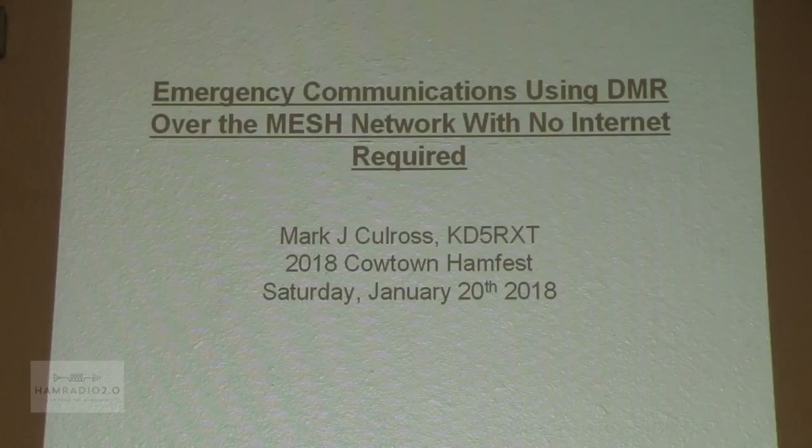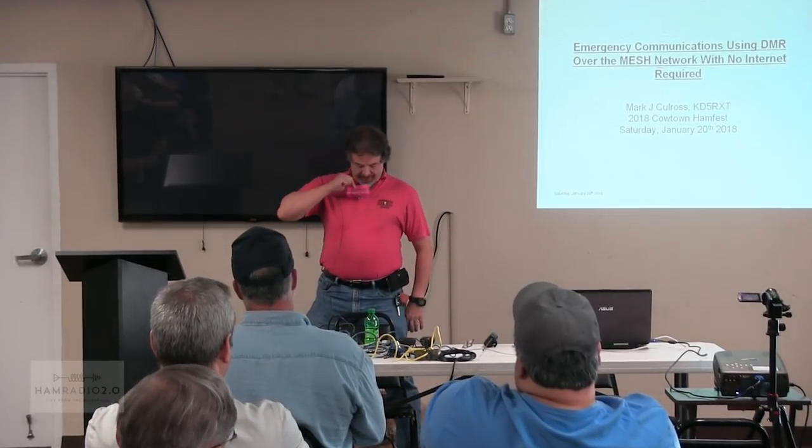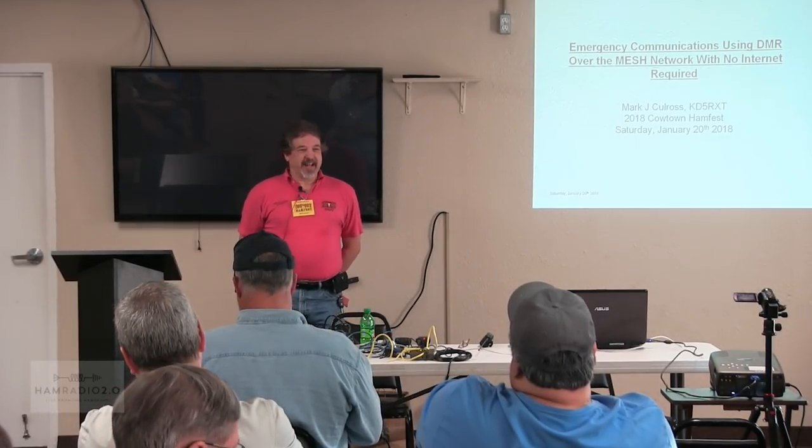Good morning. I'm Mark Kohlross, KD5RXT. I want to open by telling you we appreciate you attending the Cowtown Ham Fest on behalf of the Cowtown Amateur Radio Club. Thanks, we appreciate your support. Throughout the day, if you need anything, find somebody with either a pink badge or a pink shirt — or maybe both — and they can certainly help you with whatever you need, Ham Fest related.